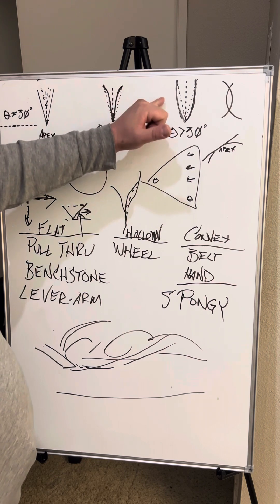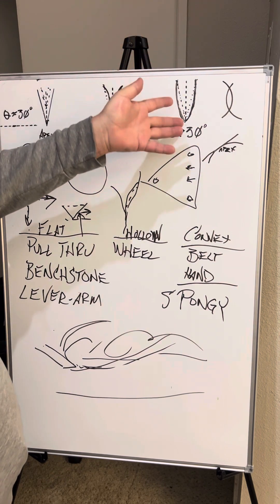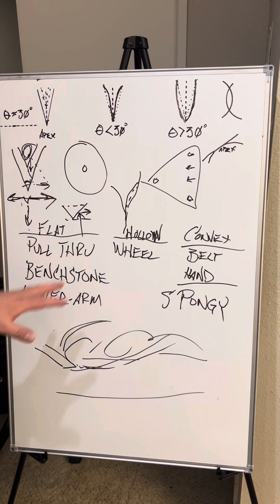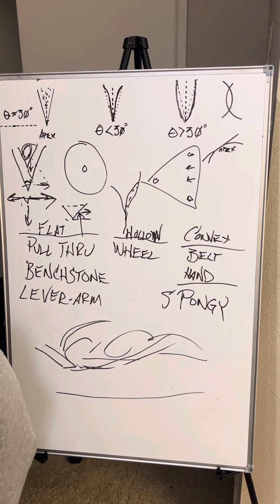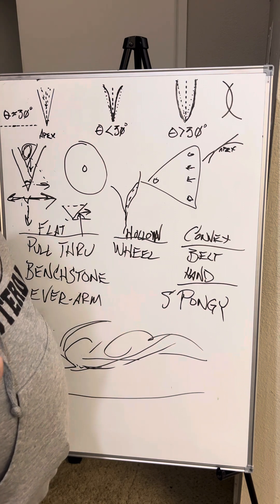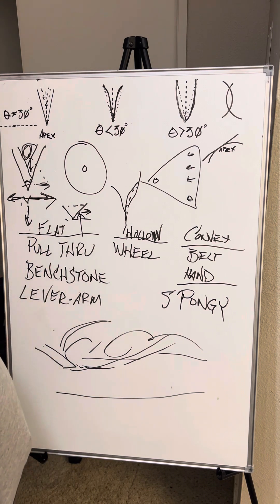Everybody, I'm going to go ahead and wrap this up. Again: flat, concave or hollow, and convex or bulbous. That's the stuff we're going to cover going forward. Go ahead and watch this video, watch it twice, comment as much as you like, be mindful of side effects, and remember to like and subscribe. This has been your Dose of Drew — I am said Drew, you guys have a great rest of your night.